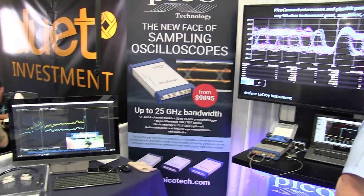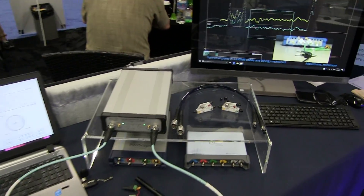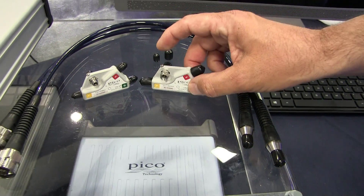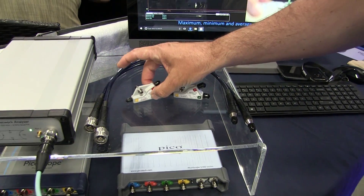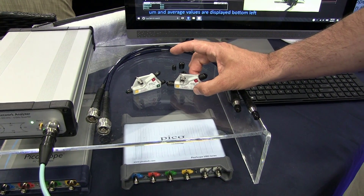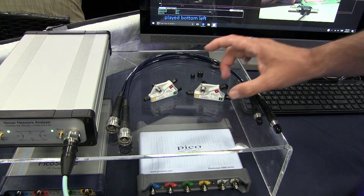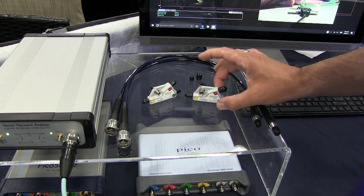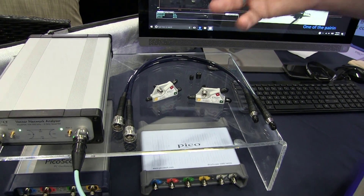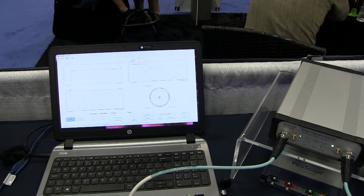Eight and twelve term calibration supported. Over here you can see our calibration standards. These are PC 3.5 — short, open, load and through in male and female. We also have available SMA versions that can be used as working standards. These would be your premium calibration standards, and all of those will be supplied with a full set of calibration data.